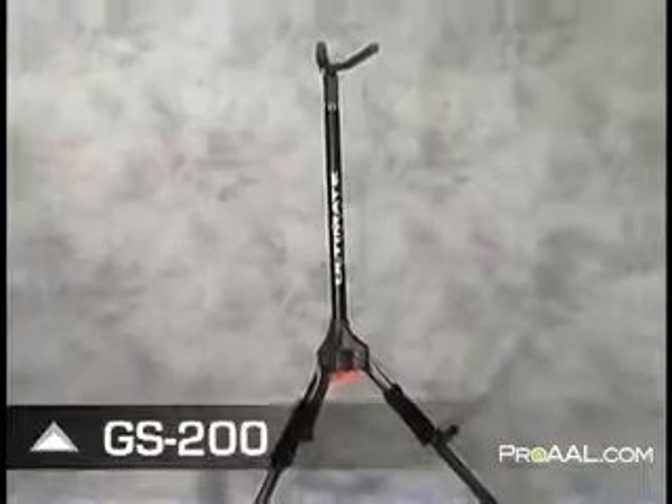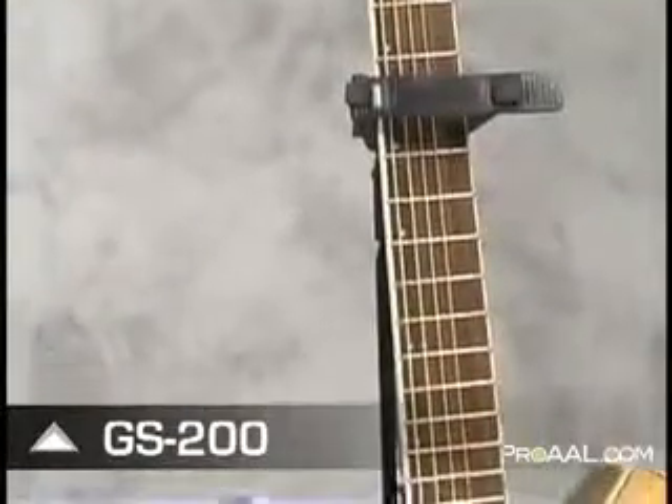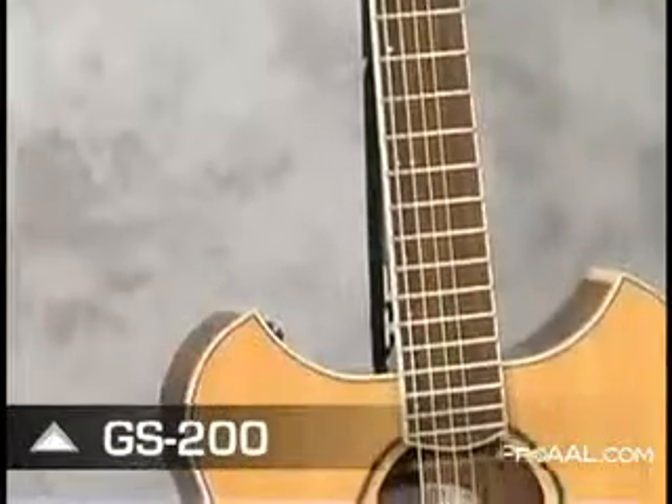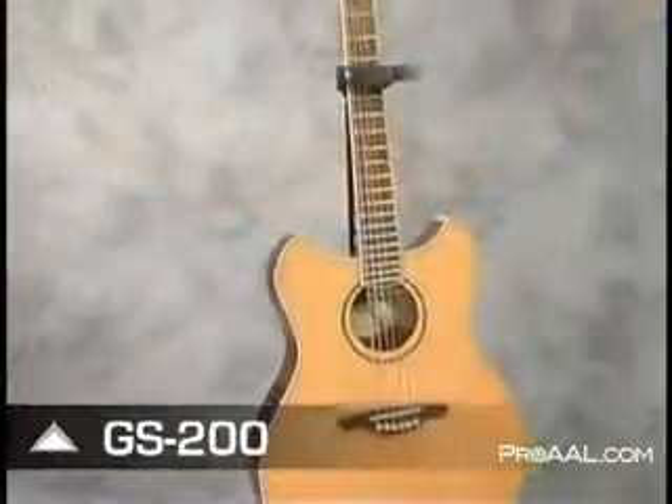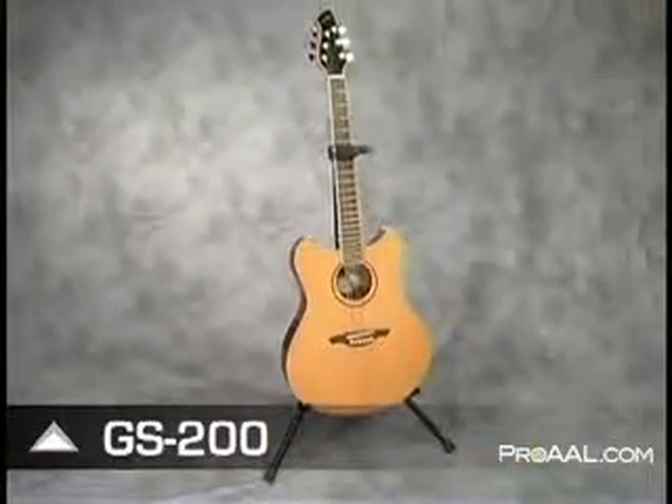The GS200 is a fixed-height Genesis series guitar stand that offers the same award-winning hanging style yoke found on the industry standard GS100, but features support arms for more traditional use. The arms fold into place to securely support your instrument and fold up for streamlined portability.